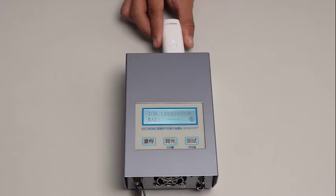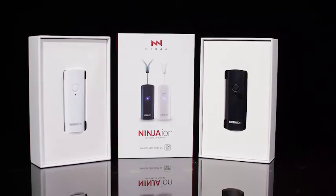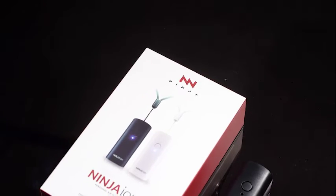Disclaimer: the tester used during the experiment has a maximum capability of counting up to 190 million anions only. With this, we can really be sure that Ninja Ion is safe to use and can help protect us from germs and viruses.